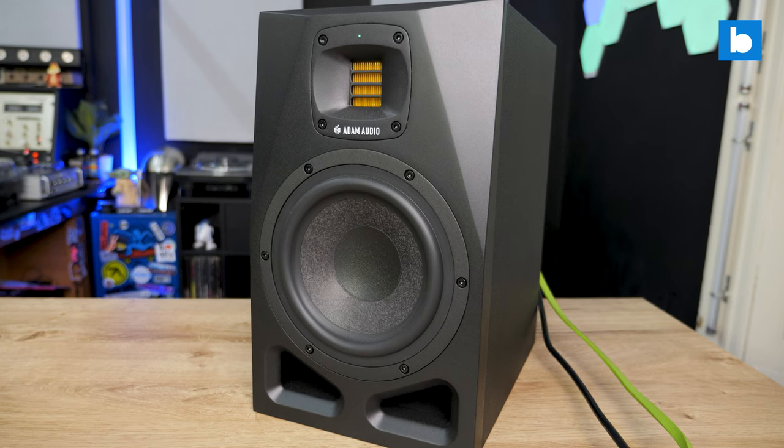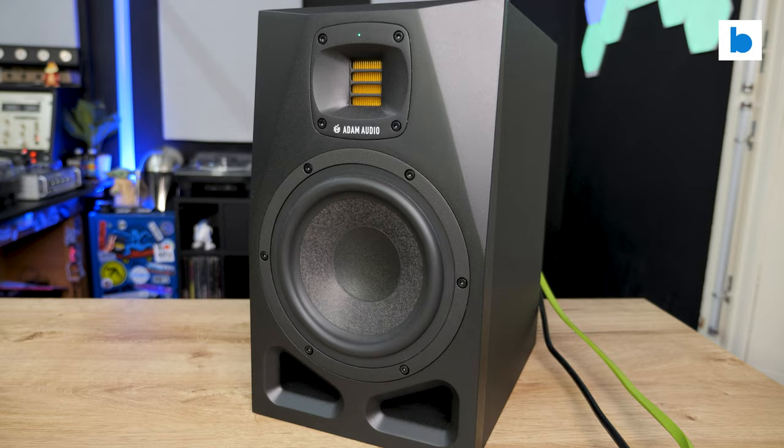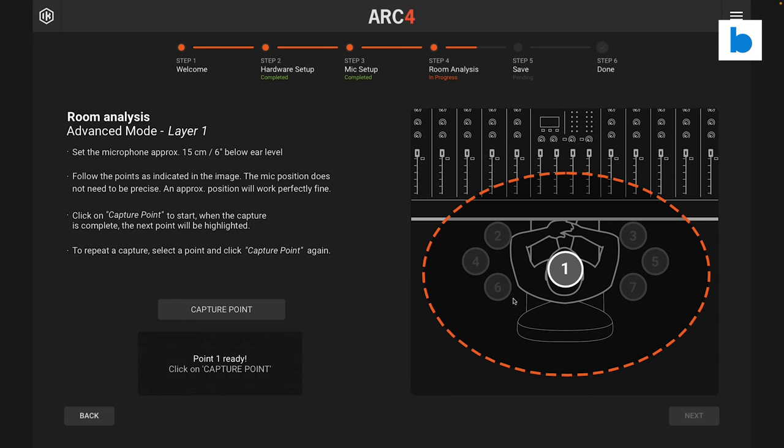The better your monitoring is, the more you know what's going on within your blends and cuts, and the better your overall sound will be. The idea of room correction is that you use a measurement microphone to determine the actual frequency response of your monitors specifically in the space that you're using them. The software will then create an EQ profile which will tailor the sound to create a truly flat output, or another profile of your choice, correcting for the room — hence the name.